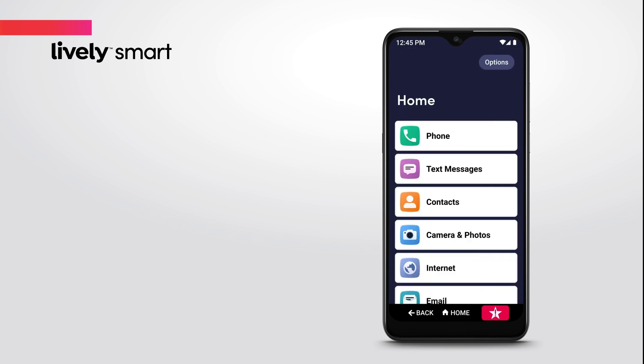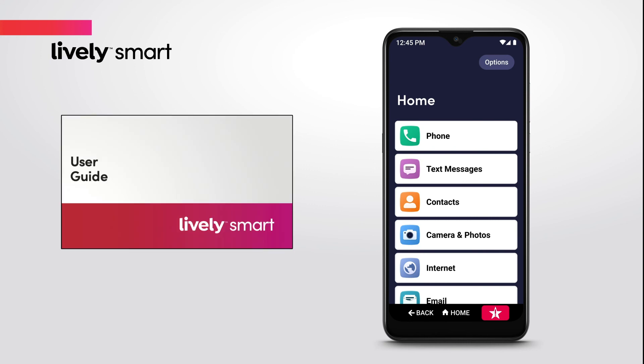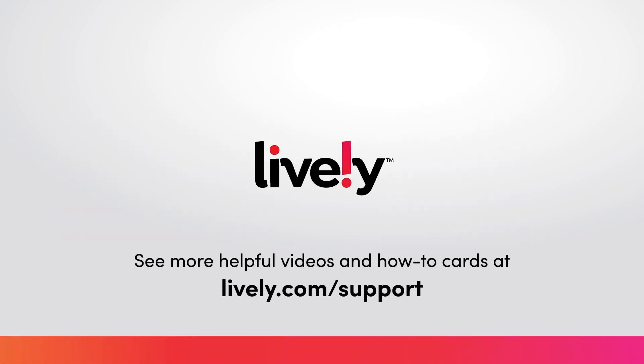After the tour, you can start using your LivelySmart. Please keep your user guide in a safe spot for future reference if you ever need to reset your phone. Be sure to check out our other how-to videos to learn more about the features of your new LivelySmart.